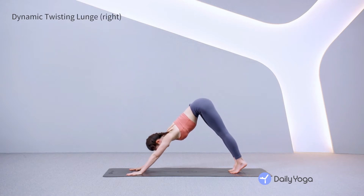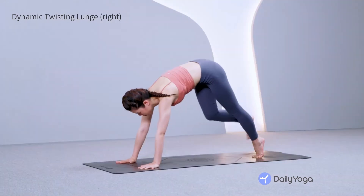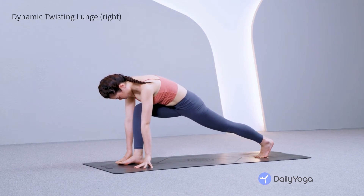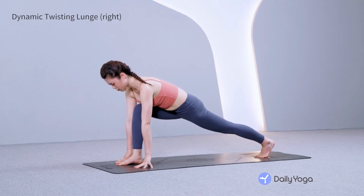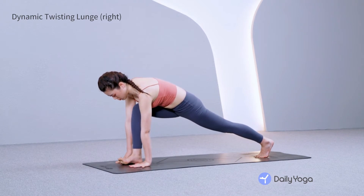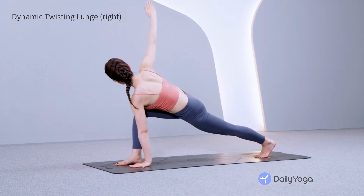Inhale, gaze forward on the mat. Exhale, step the right foot between your hands, coming to a lunge position with the right knee over the ankle. Inhale, sink into the hips. Plant the left palm under the shoulder. Inhale, sweep the right arm to the sky, twisting through the spine.